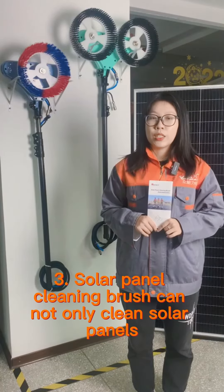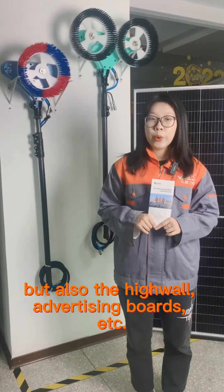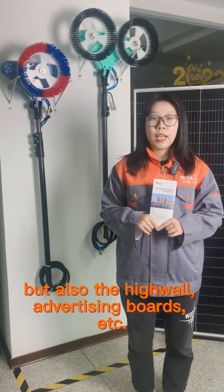The solar panel cleaning brush can not only clean the solar panels, but also hardware and advertising boards.